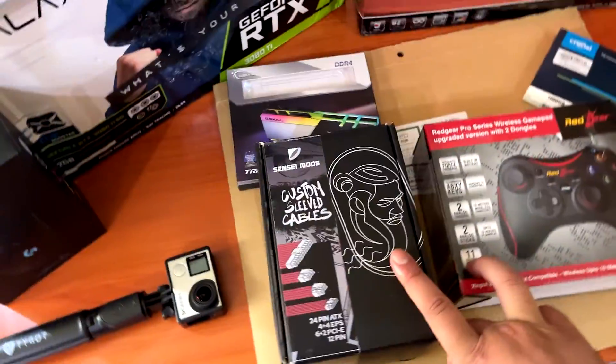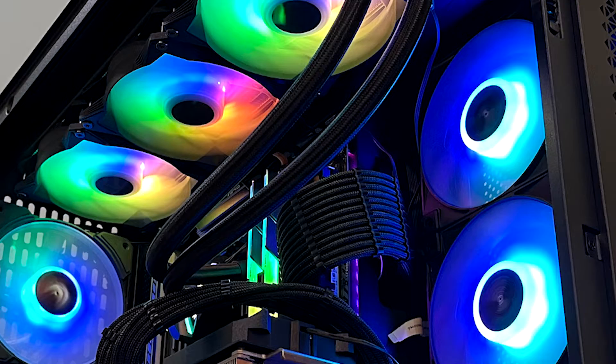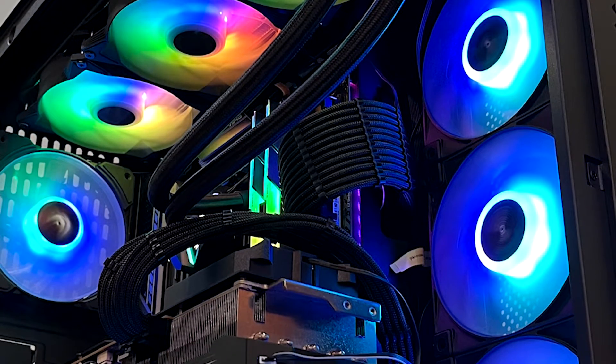One more thing I'm adding this time is custom sleeved black cables from Sensei Mods. These cables make a hell of a difference — you'll see them when I build the PC.